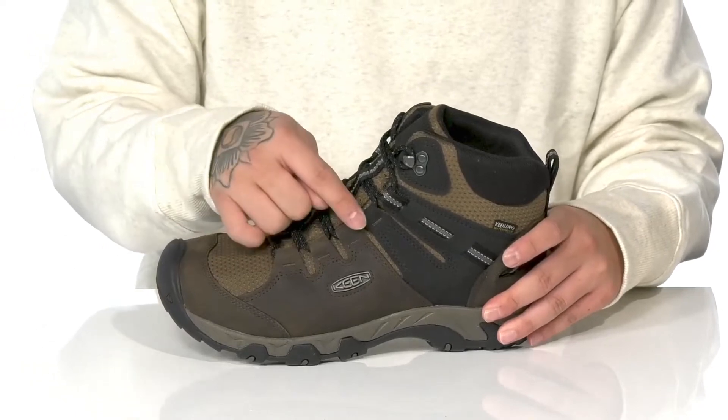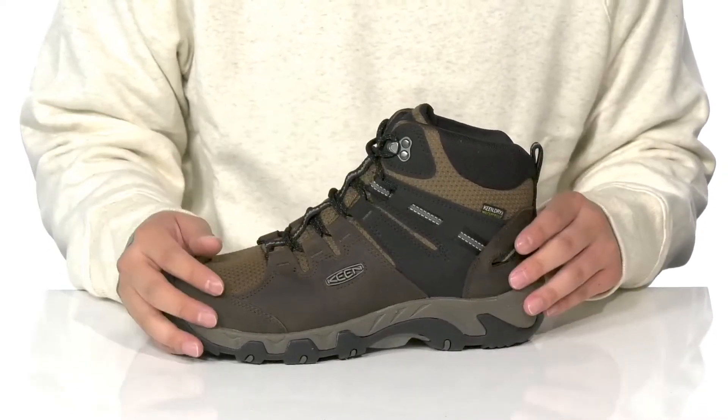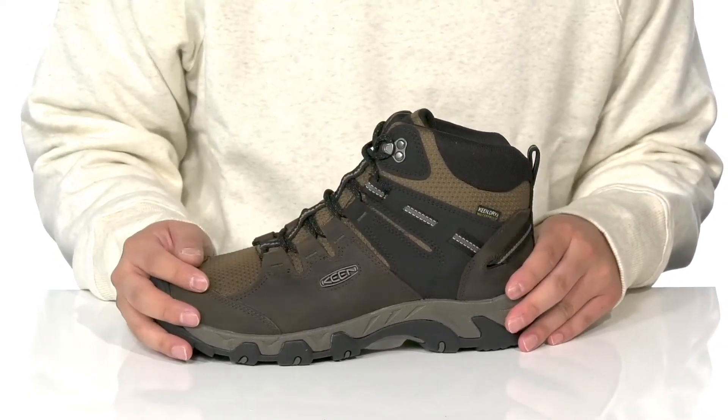Along with a unique lace-up design with a quick hook loop up top providing a secure fit, gusseting on the tongue to keep out debris, reflective materials to help you be seen in low light situations, padding on the tongue and collar for added comfort, and a mid-top silhouette that provides additional support and protection around the ankle.